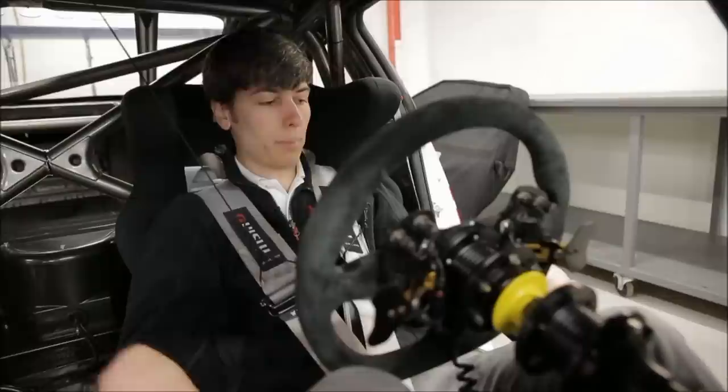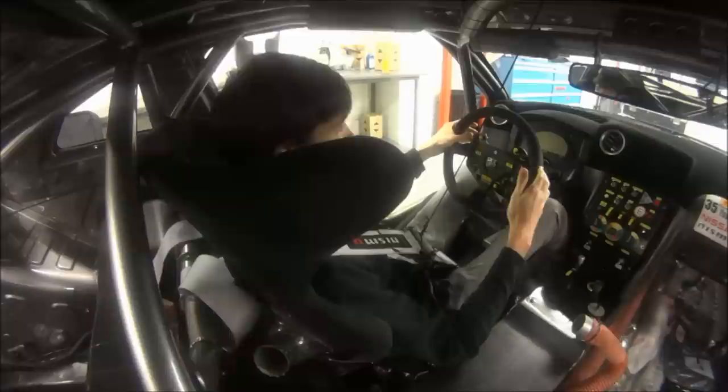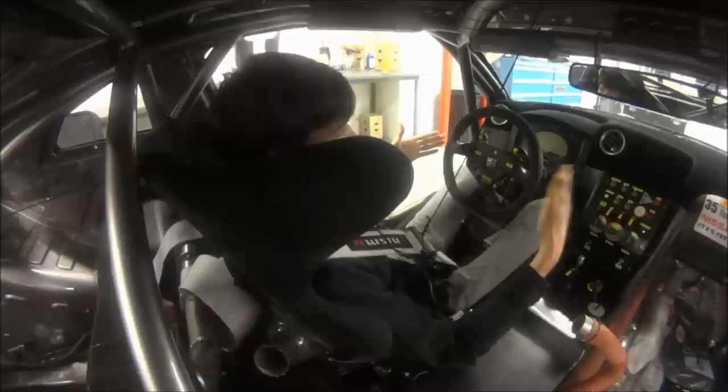Let's take a look at the steering wheel and some of the driver controls. Up here in the top left we've got our flashers — so if you're coming up on a slower car that you need to pass in a different racing class, you can let them know you're coming up behind them. You've got left and right turn signals so if a faster car is coming up behind you, you can indicate which side you'll remain on as they pass. Radio to talk with your race engineer, and a drink button if you're thirsty.